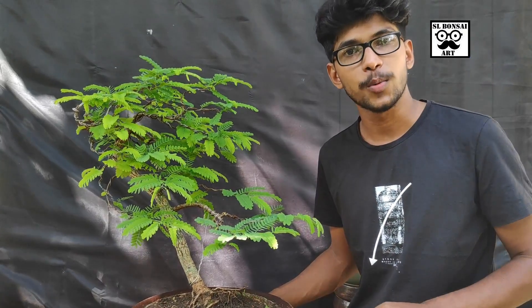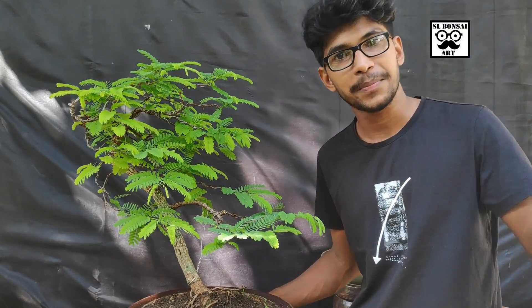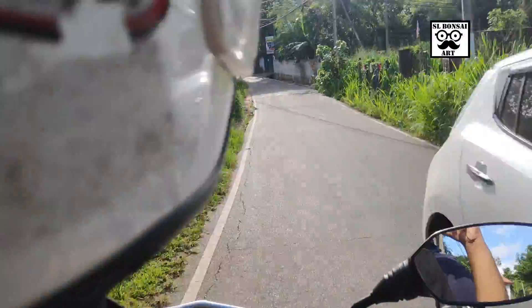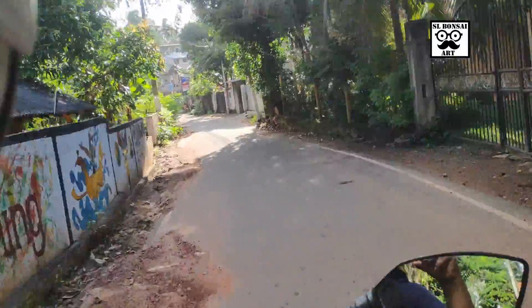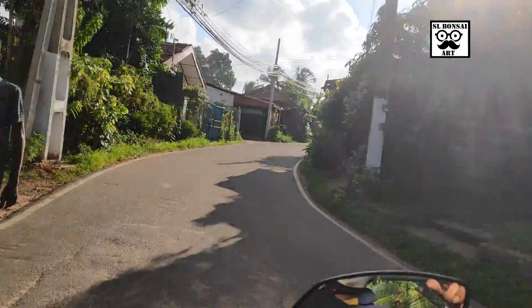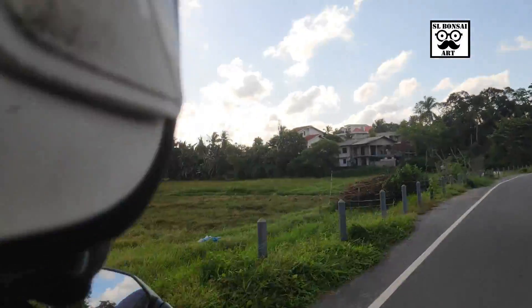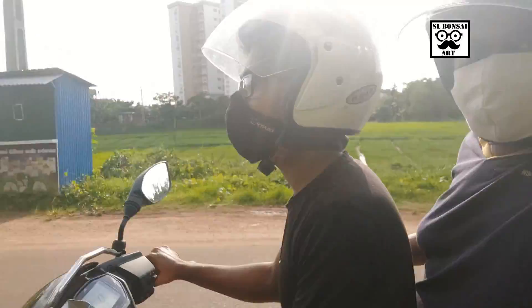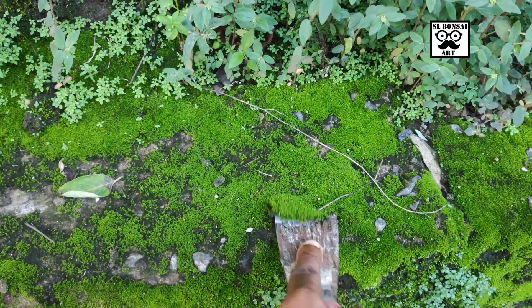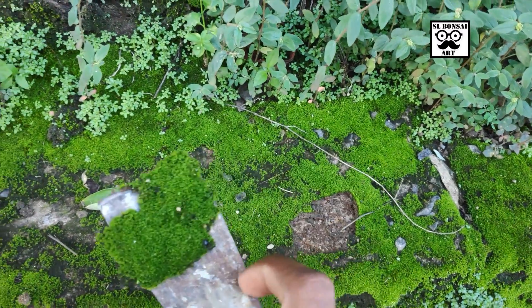But we need to remove this plant from the area. This is how we are going to add water to this area. We are going to apply a lot of water here and tell you about the seeds from now.